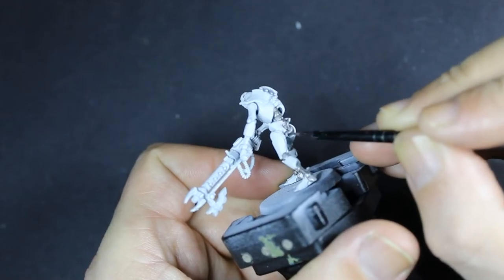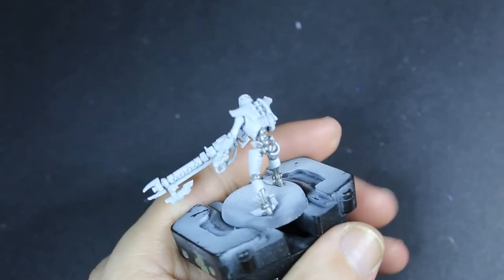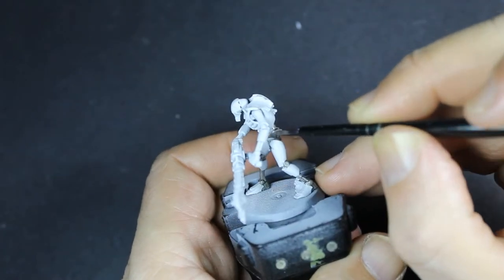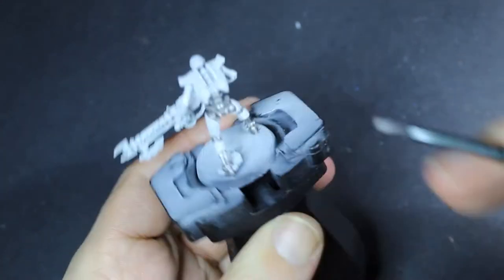The first paint we're going to put down is in actual fact silver, but we're only going for those bits that are under the armour — so nothing on top, just things like the spinal cord, the bits of arms that are showing, his legs, that type of thing.